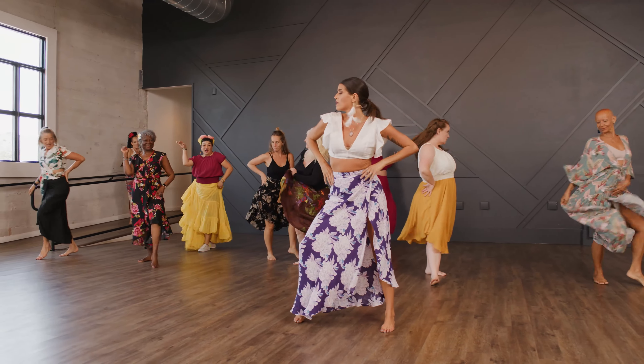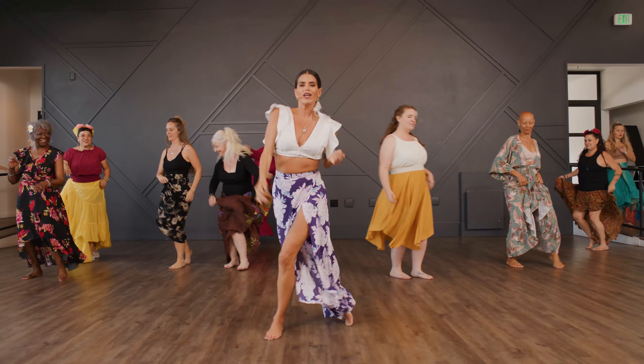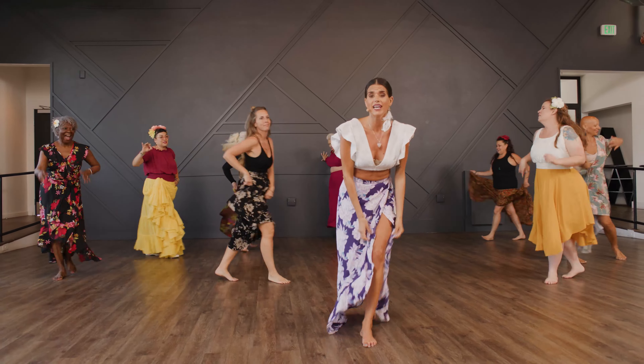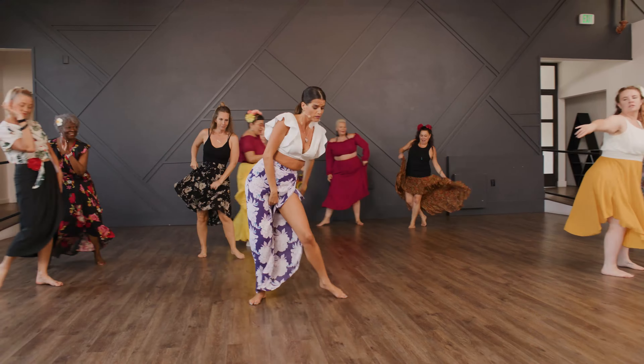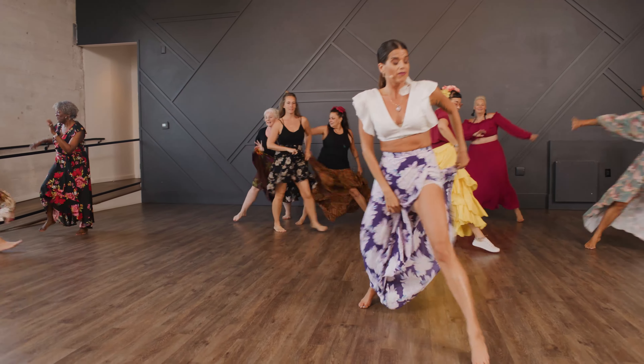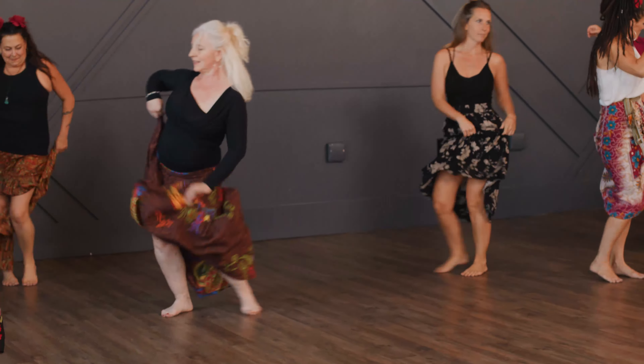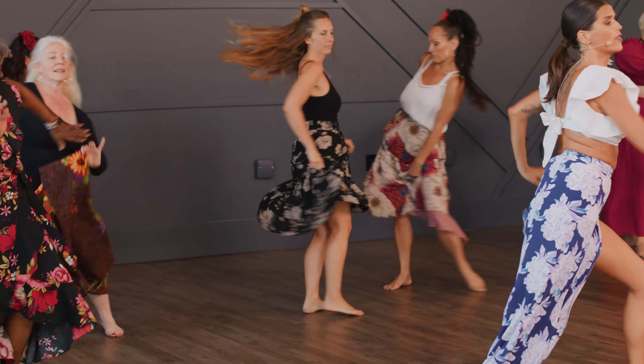And hold it. Give me a little shimmy, ladies. Now I want you to add a slide whenever you want. Try it. Just try. Whenever you want — instead of the one, two, you're going to slide with it.